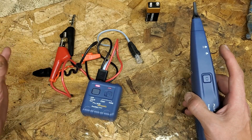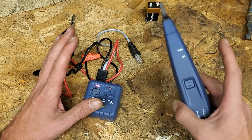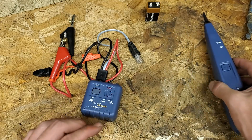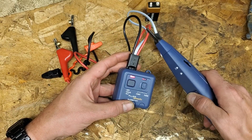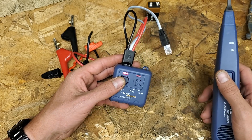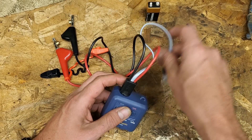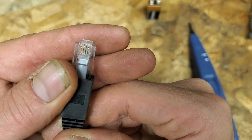Depending on how the conductor runs, what it's ran next to, and if it's terminated or not, all depends on how loud it's going to be. Sometimes you need to crank it up and it's still not that loud. It does an alternating tone and a solid tone. I always put it on alternating, which blinks to the alternating tone. It also does two pairs of Cat5 - the two middle pairs.